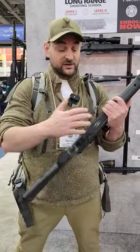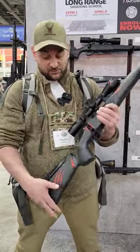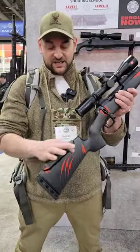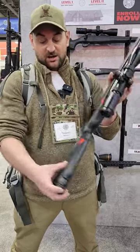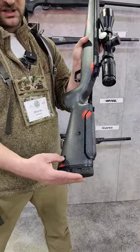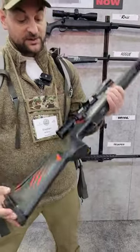You can also get it in the XP with a detachable magazine. What's cool about this one and different than the original CT Rival is that it comes with an adjustable comb. It has a set screw right here so you can adjust that height. There's also a flush cup here for mounting a QD sling, and a Limb Saver Recoil Pad.